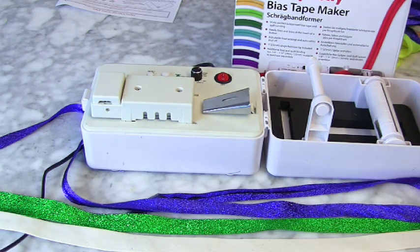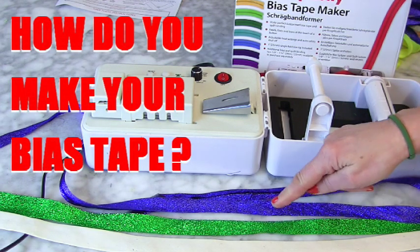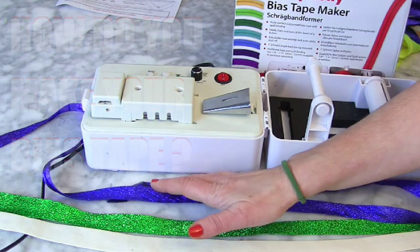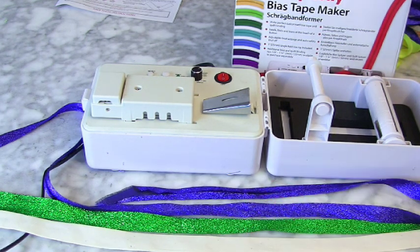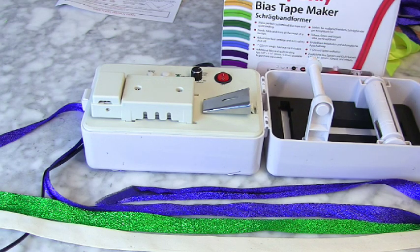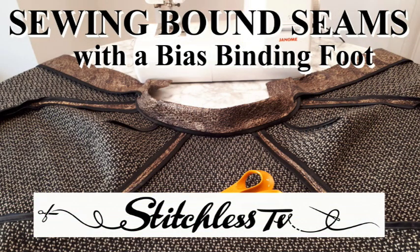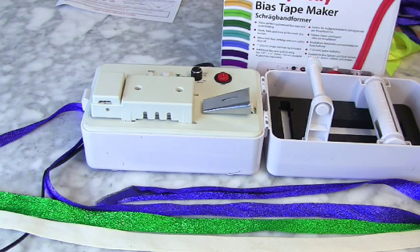I was very excited about it. How about you — what do you use and how do you create your bias binding? Thank you so much for watching Stitchless TV and I hope you're not too disappointed by that. I'm not impressed. If you want to know how to attach bias binding with your sewing machine and with a special bias binding foot, we have got videos on how to do that. Thank you for watching — bye!